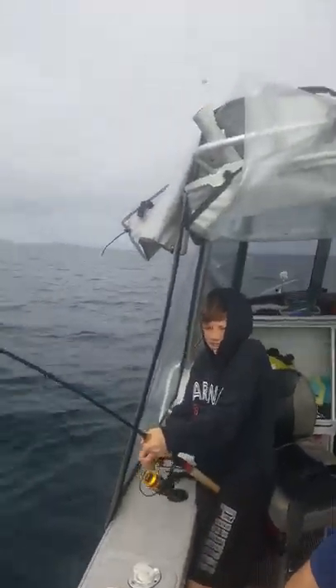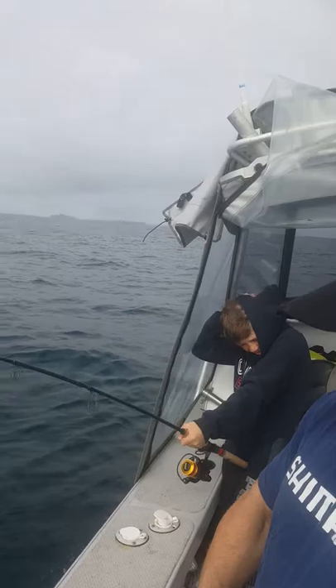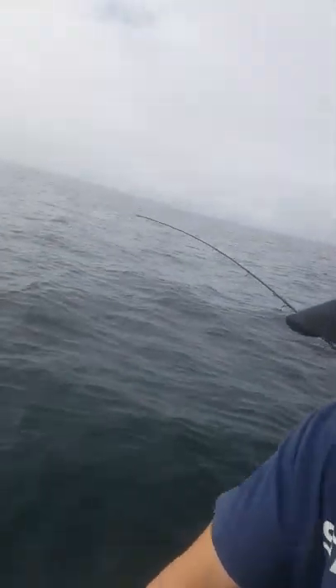Yeah bro! Okay you've got it here, it's right by the motor here. Oh it's a good snapper! Good snapper, yep. Slowly, slowly, slowly, slowly. Ease them into the net. Yeah boy! PB snapper for you! PB snapper!